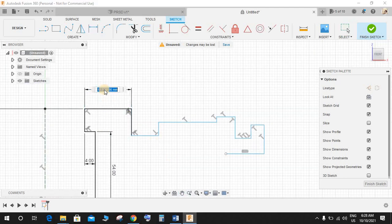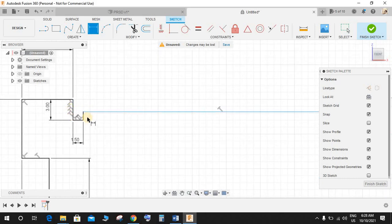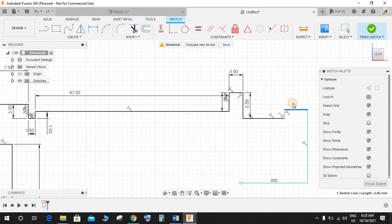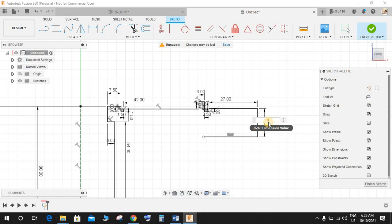Press D again and start by giving this a dimension of 7.5 and this is going to be 3. Press D again — this line is going to be 1.5, this again is 1.5, and this is going to be 42. This height is going to be 4, this is 3, this is 5.5. Drag it upwards. Press D again: this is 2.5, this one as 1.8, this one as 27, this one as 8mm, and this is going to be 16.5.